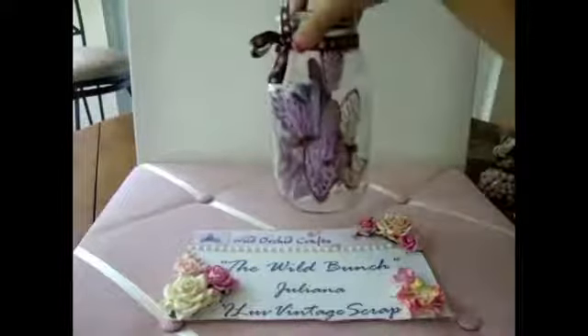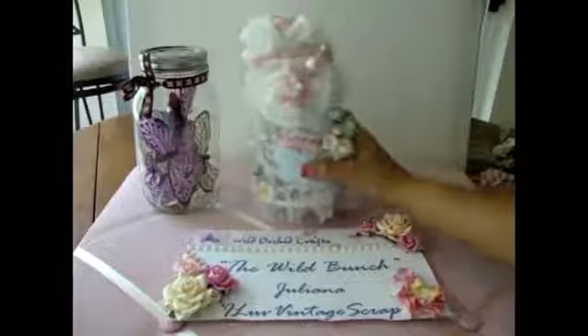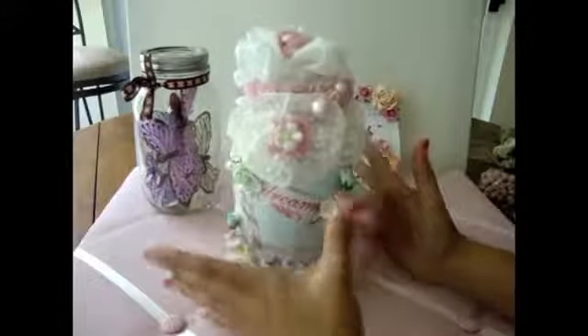I wanted to make a very shabby chic altered jar using the Y Orca Craft flowers and trims. This is what it looked like before, and then this is what I just did using the Y Orca Craft products. So it's a really big change. Let me just move this here and share with you guys a little bit about what I did.